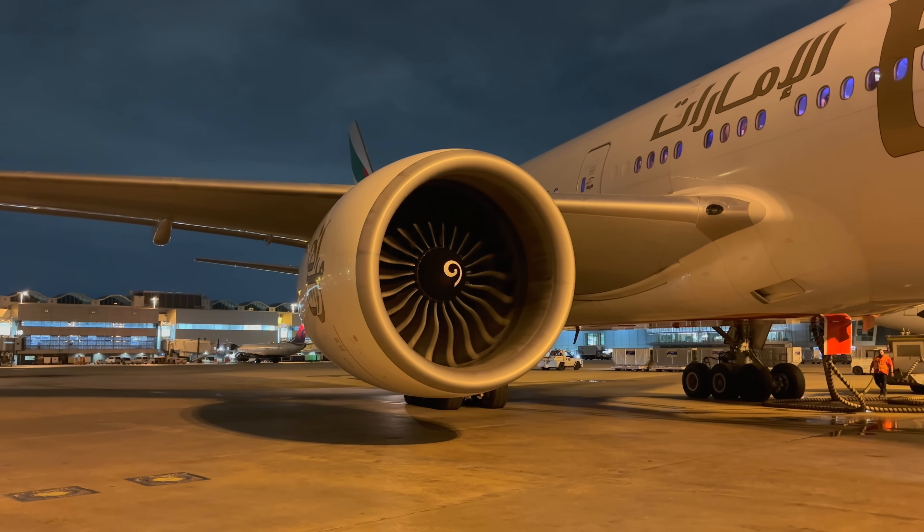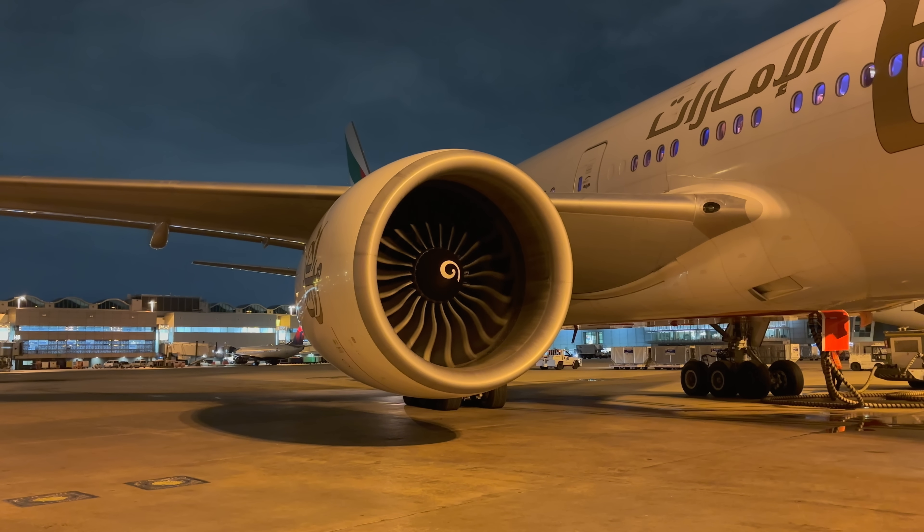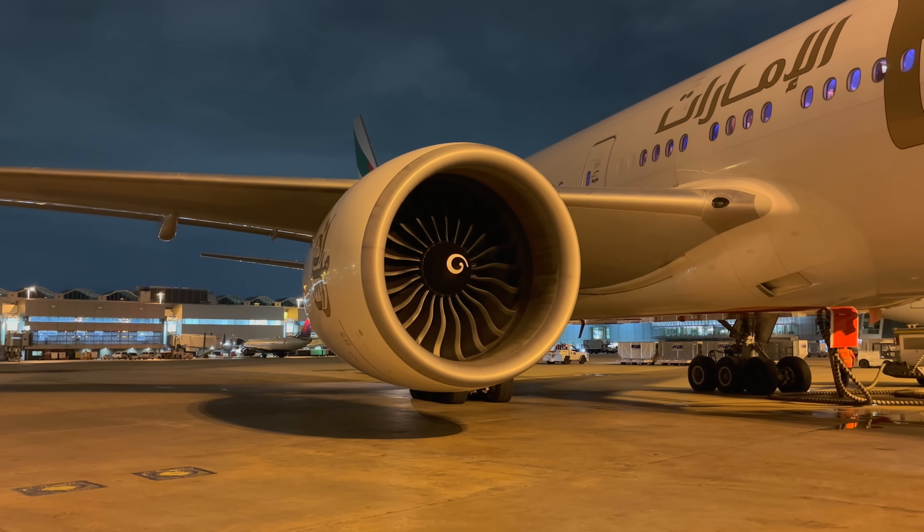Now with the second unit connected, we definitely have enough pressure in the system and we're going to try to start the engine again. This one will be successful.